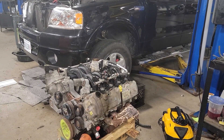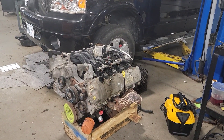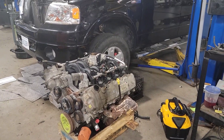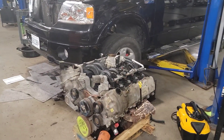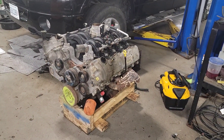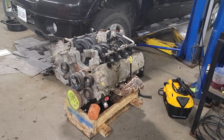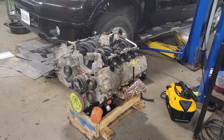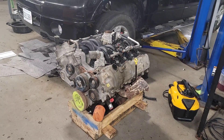He paid way too much for this vehicle and he likes the truck. Unfortunately he's in it, locked in it, financed it, and in way too much. I think he's going to end up coming out of pocket about $3,500 and the warranty company is going to end up paying the rest. It's a tough situation. I'm trying to do the right thing by the customer to make him not have to worry as much as he has had to, and we're just trying to do the right thing here.